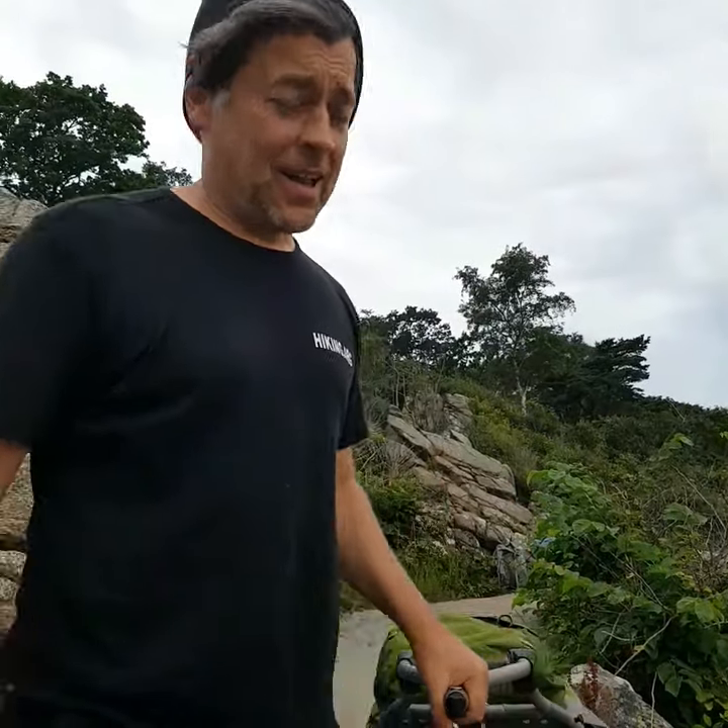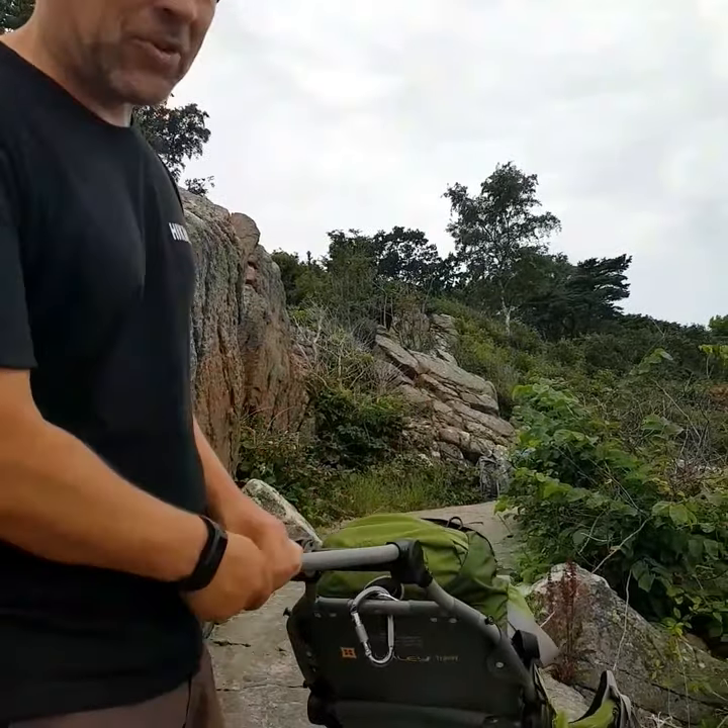Hello, I'm Fritz. I'm from hiking.org and this is a new concept we're working with.